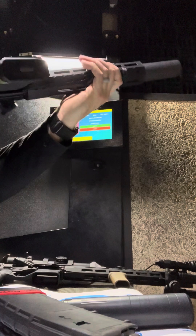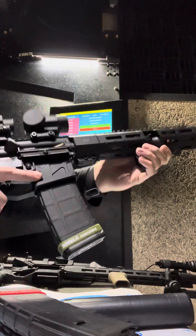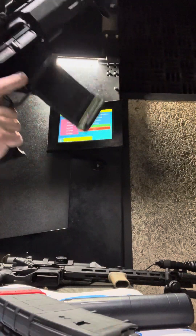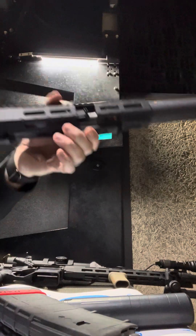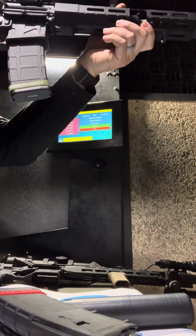Oh my god. That is the widest thing ever. It's stovepipe there because it won't cycle. Let's put this all the way up. I normally have to put it on 10 to cycle with the Enticer S.